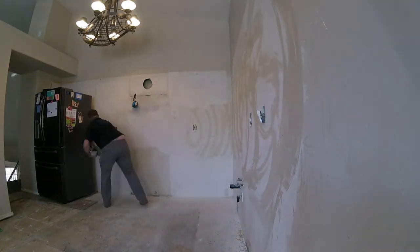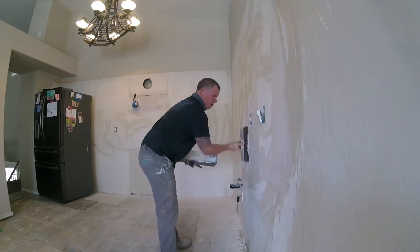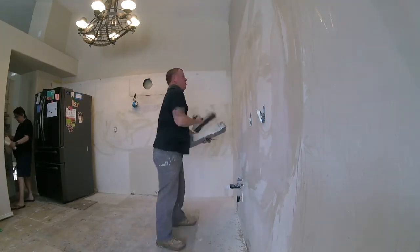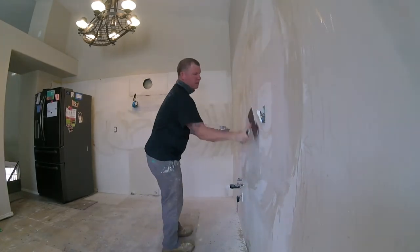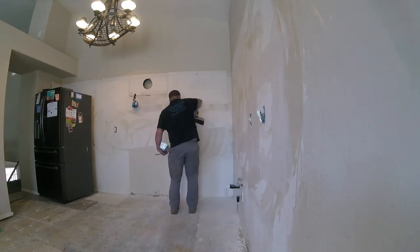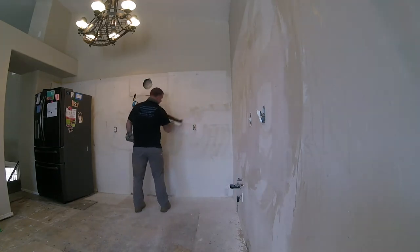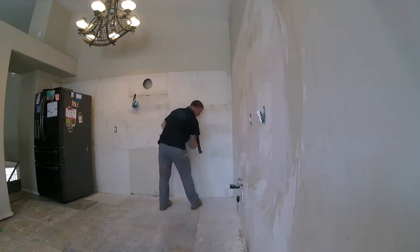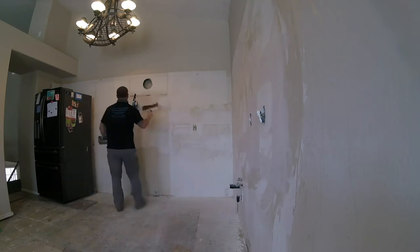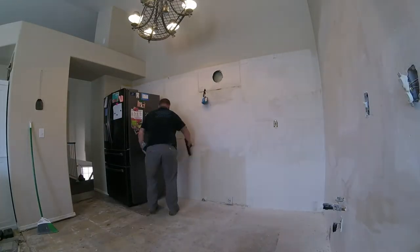This is the next day — I'm just sanding with 100-grit sandpaper, just doing a quick pull sanding. We're not grinding it down, just taking off the lap marks and the humps. I'm going through with a damp sponge to take off some of the dust. Now I'm going to touch it up with a 20-minute hot mud — just hitting the bad gaps. They're going to end up covering this with cabinets so it doesn't have to be perfect, but we're going to get it pretty perfect.